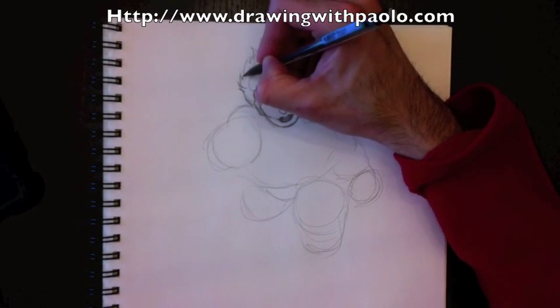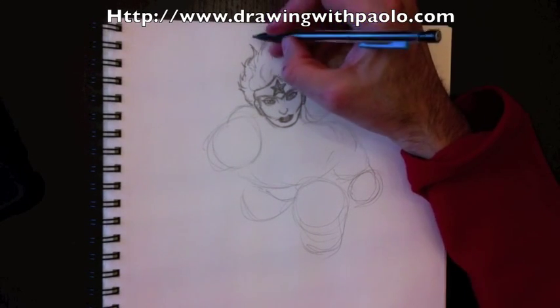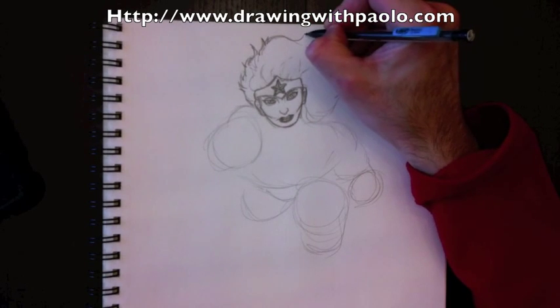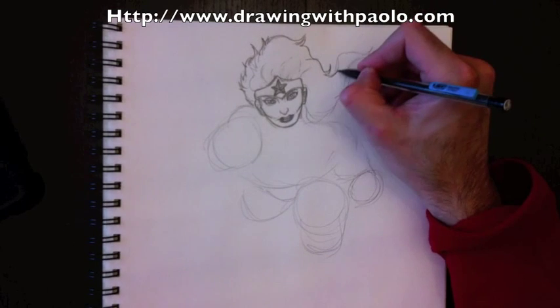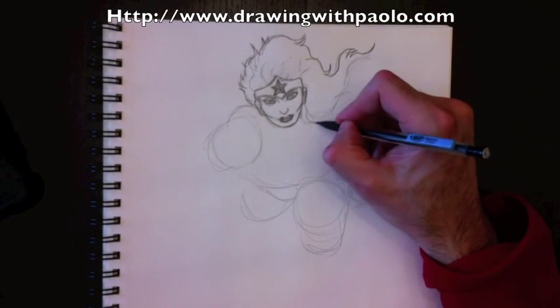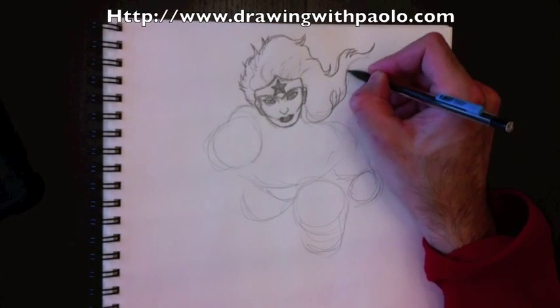Let's fix up her hair — we're going to add a few more details to the hair. It's just adding a few more lines to make it look a little bit less like fire: add a few more strokes in there, make longer parts and shorter parts, and so on and so forth.